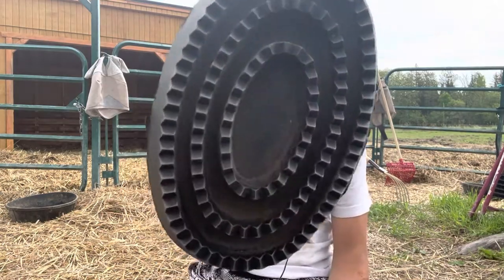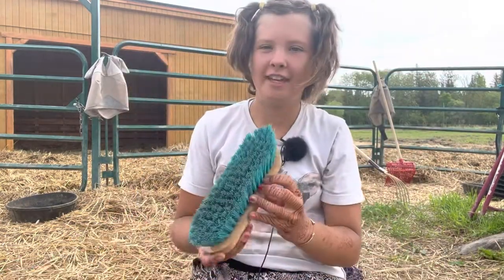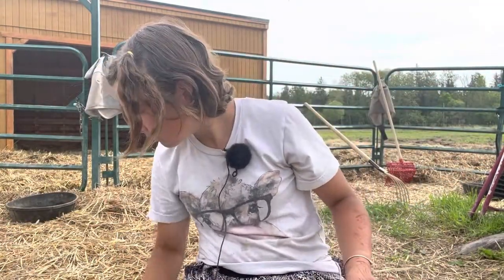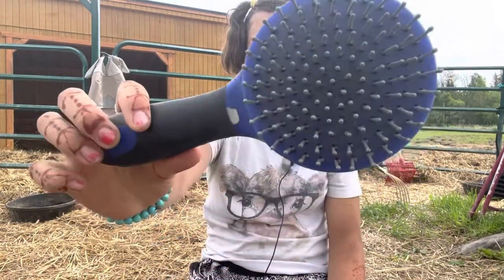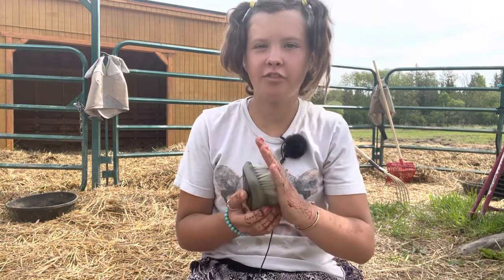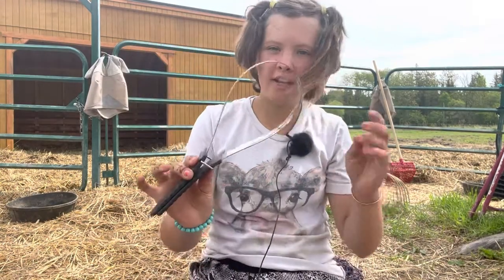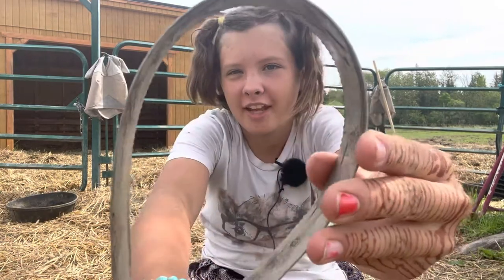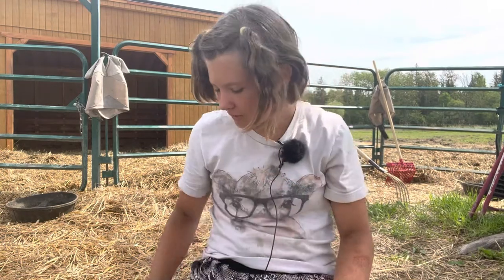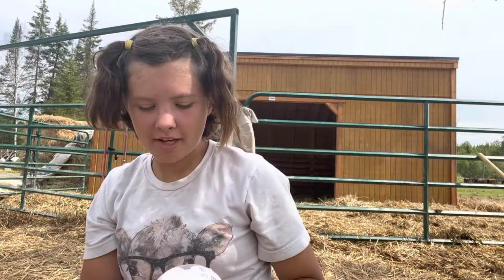The first brush you're gonna want is a curry comb, which is this one. Then you're going to want a dandy brush, a mane and tail brush, and a face brush — which is softer than the dandy brush so it doesn't hurt their face too much. You're gonna want a shedding slash sweat blade: one side has no bristles, one side does. I also have this brush which is just another shedding brush. Lastly, you're gonna want a hoof pick. Also, if you're interested in braiding, you're gonna want little rubber bands.